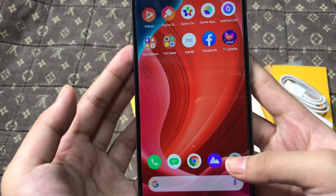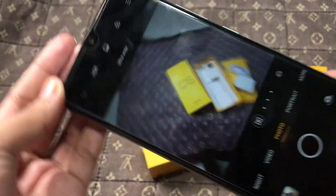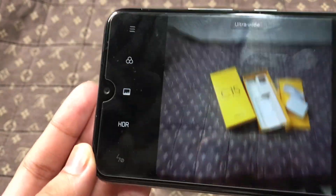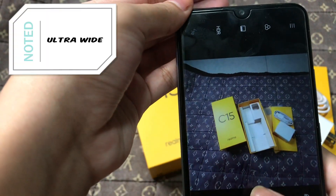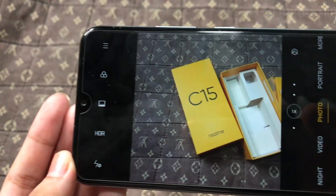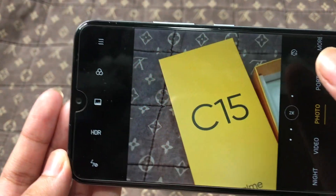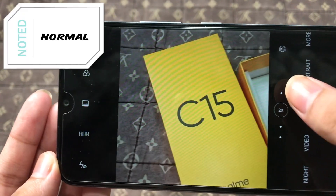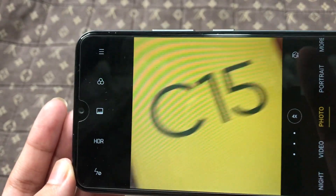Number 2: Quad Cameras. Yes, we're seeing a bunch of smartphones coming out with a quad rear camera setup, but in the mid-range smartphone tier. The Realme C15 is a budget smartphone with a quad camera setup of 13MP f/2.2 with PDAF, 8MP f/2.25 119-degree ultra-wide angle, 2MP f/2.4 retro, and 2MP f/2.4 depth sensor with LED flash.